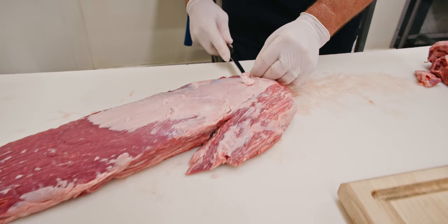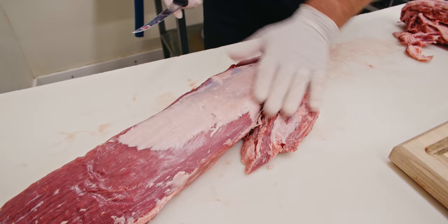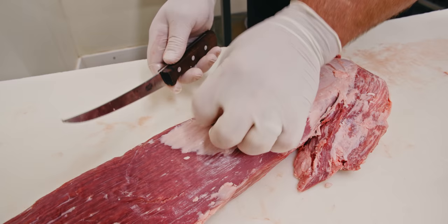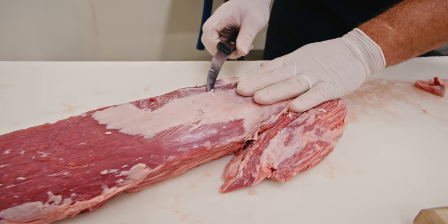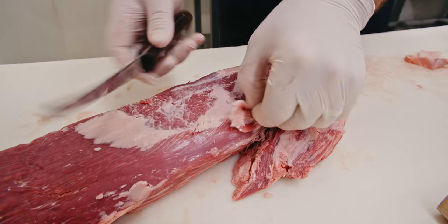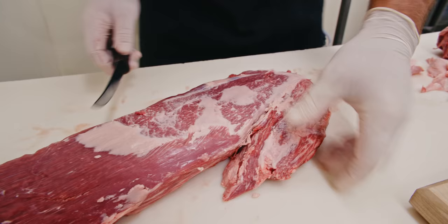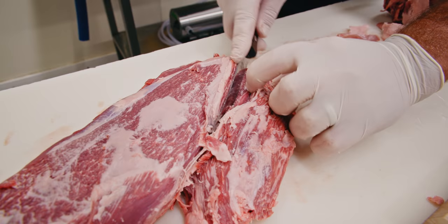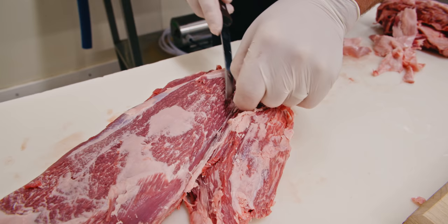Probably the most challenging part of trimming out a whole tenderloin is removing the silver skin. I'm going to show you how we do it. Make sure things are nice and flat. Take the tip of your knife — a Victorinox six-inch boning knife is what we prefer — get the tip underneath that silver skin and just start trimming it off, making sure you don't leave any of that precious meat on there. There's always a little bit of gristle down here, so you just want to go down both sides of it.